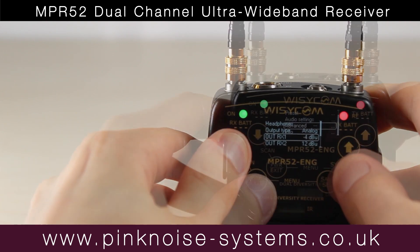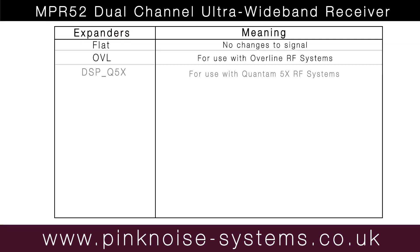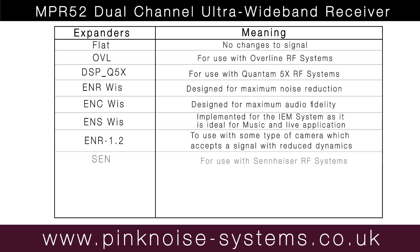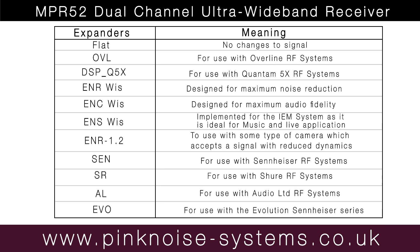Another thing to look out for is the expander options. There are 12 expander options for the NPR-52, and I'll show you those now. Depending on what transmitter you're connecting to, you choose the expander option for that system. You can hear the difference when you change to them, so just be sure you're using the correct expander option for your transmitter, otherwise you will start to lose audio quality. Also be careful, as some expander options may create deafening tones if the expander option is wrong for your system.